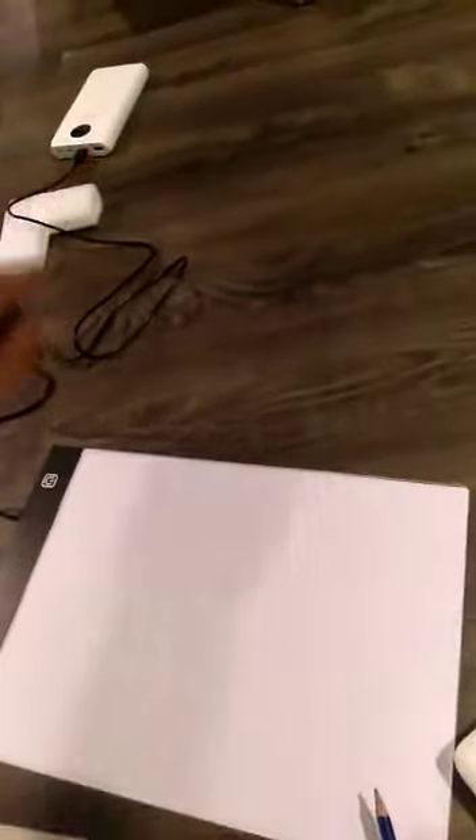This is my tracing pad review. I just got this from Amazon. Here you can see I actually plugged it in to my power bank, so it's kind of portable. I'm going to put it on — this basically is the on button.